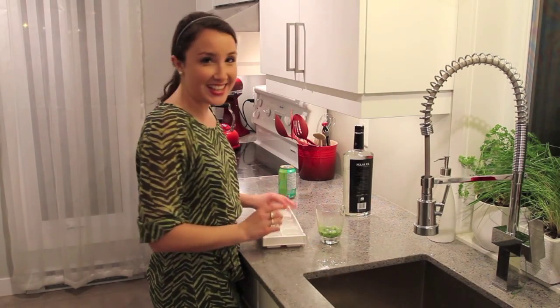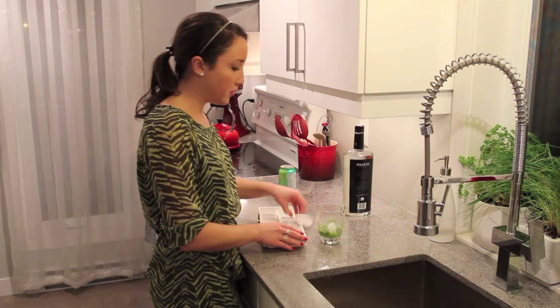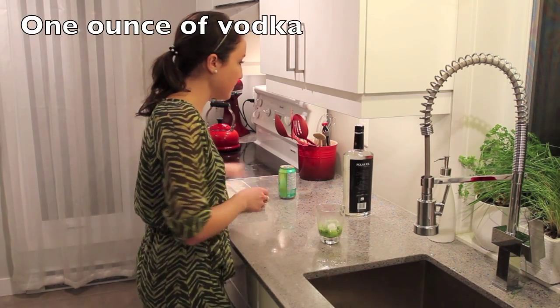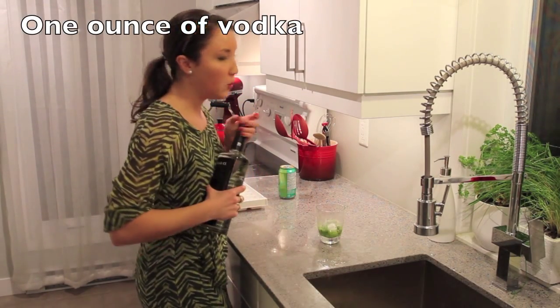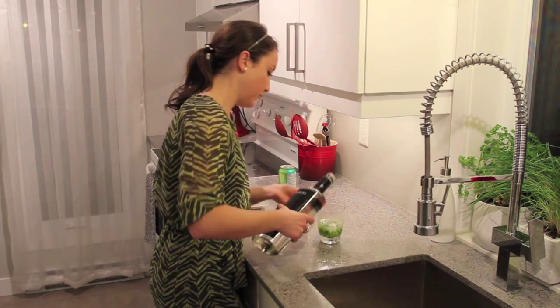Step two, let's add some ice cubes — maybe two ice cubes — and some vodka, one ounce. There you go.